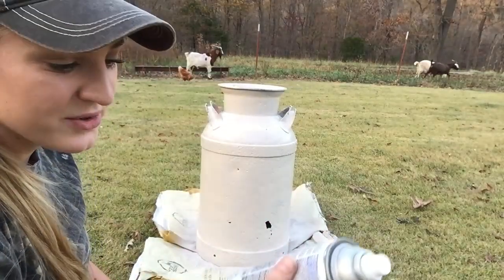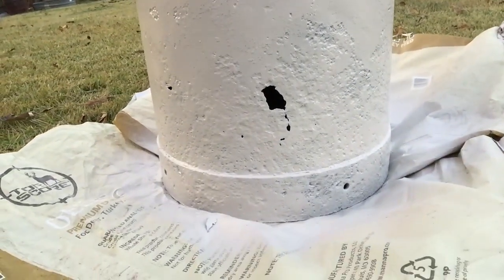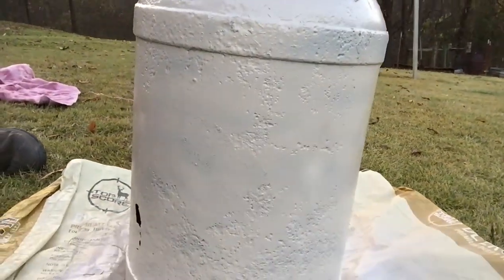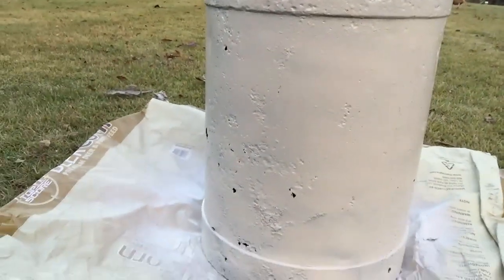Alright guys, there's the first coat. I still have quite a bit of paint left. I painted a little bit on the inside, just inside the lip, and it's looking pretty good — I'm excited. I'm going to let this dry and maybe do a second coat. The sun is going down, it's about six o'clock, so hopefully I can get this finished before it gets dark.